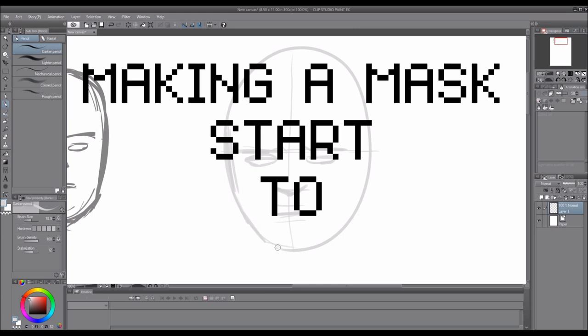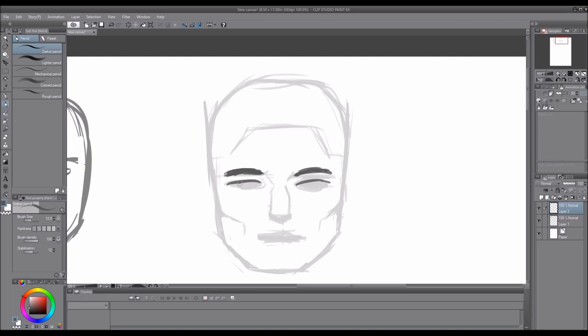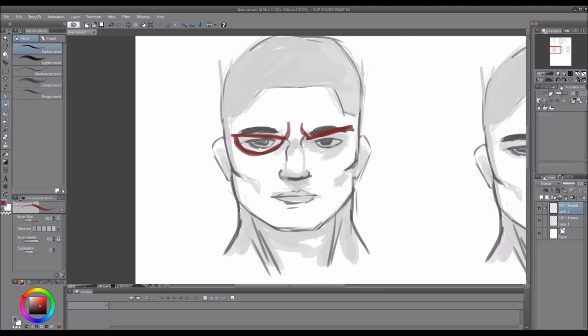All right, today's project is making a mask. I started this admittedly in February, and I documented it just because I'm interested in showing the process — and it's also a lot of fun.